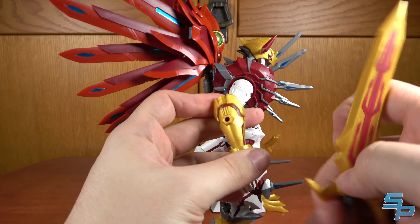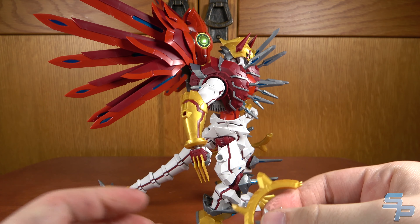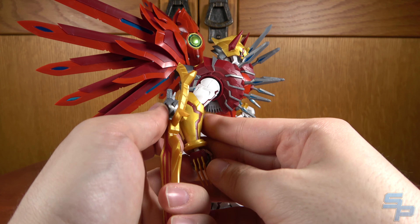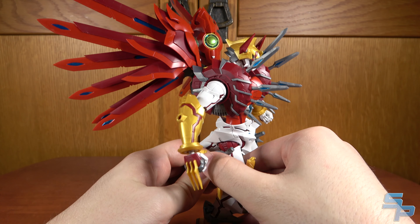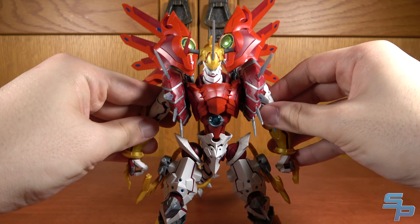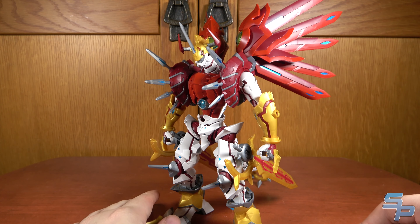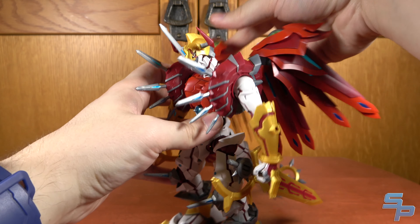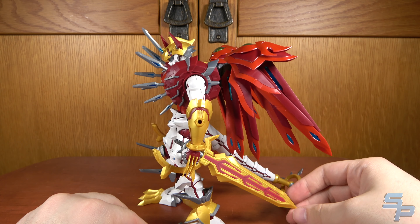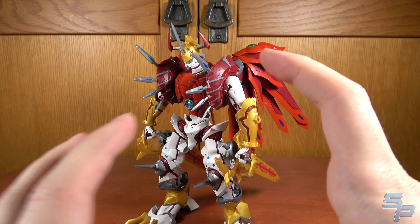Unfortunately, even though there are ports on the arms, I thought maybe they'd make some kind of attachment where you could put the sword in the holder and plug it onto the arm. But the hole's too small, so I don't know what the point of those holes are on the arms, because they don't seem to do anything. Maybe they're prepping for the future — but there you go. You get kind of an at-rest ShineGreymon with the swords stored. You can even collapse the wings down so it looks like he's walking away from the fight.